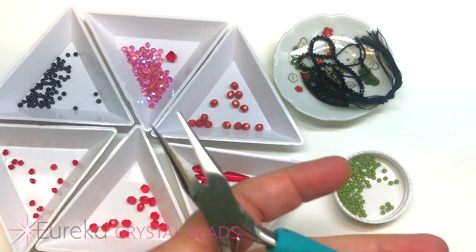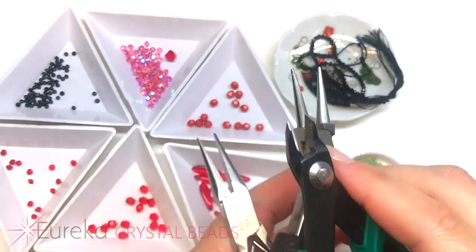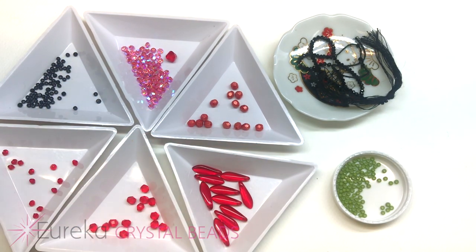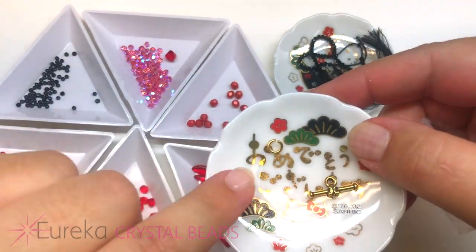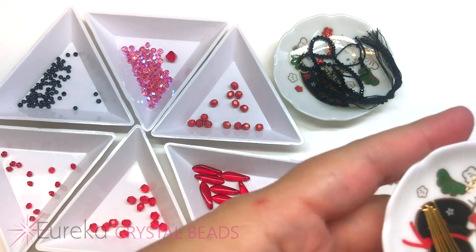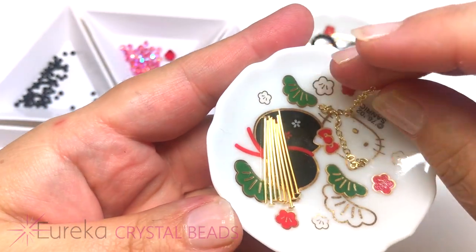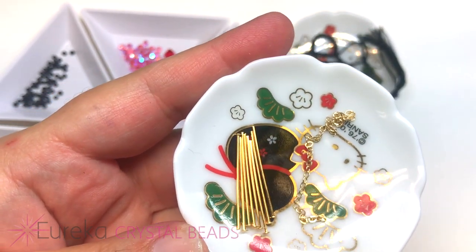Basic tools we'll be using: a flat nose plier, a round nose plier, and a wire cutter. We'll also be using some crimp beads, a TierraCast toggle clasp, and a jump ring. Last but not least, head pins in either one inch or longer, and a piece of gold chain probably about two and a half to three inches. That's it — let's get started!